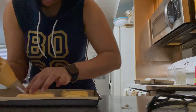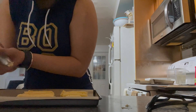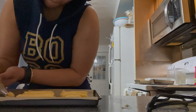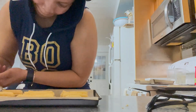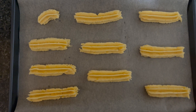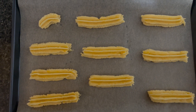It also helps with the cleaning process at the end. You can make them as long or short as you want to. Here are my cheese straws before baking — I'm going to bake them at 350°F for about 12 to 15 minutes.